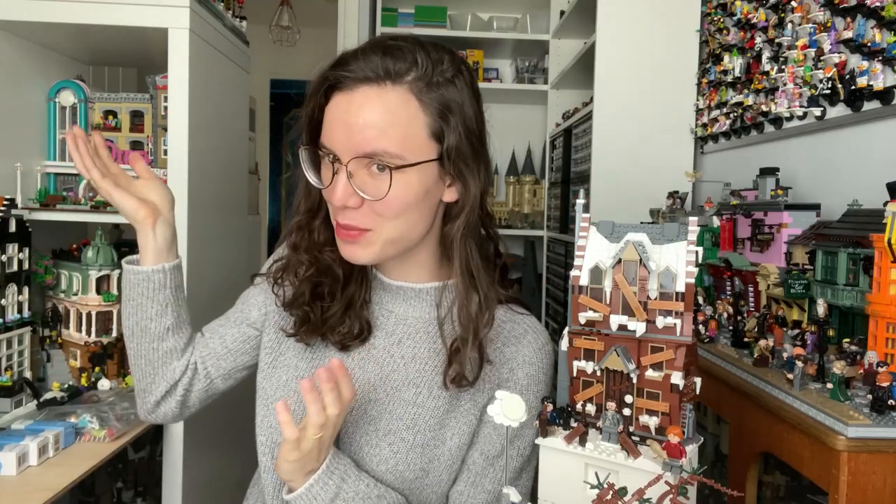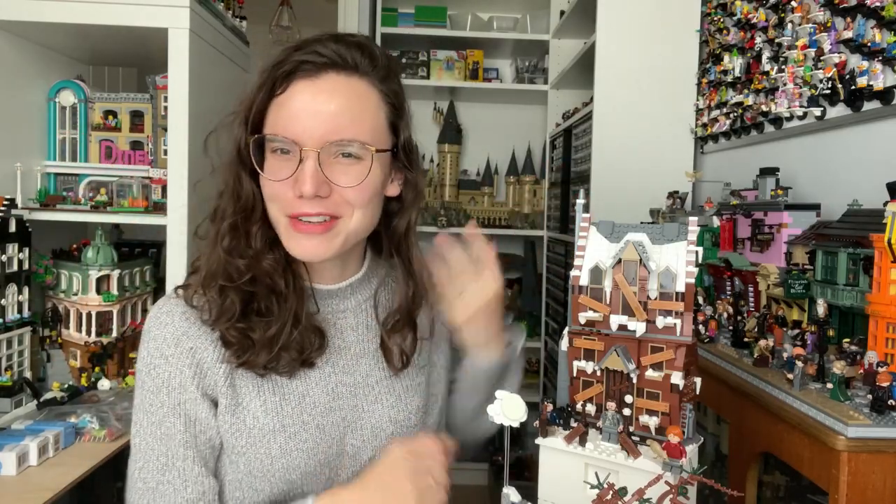Well hello there my lovely Lego addicts. This is the first video in the new Lego room — yes, it is a bit trippy, it's literally just the same room just flipped — but welcome. It's been quite the time since I last did a review, and this set really warranted it because I have a lot of thoughts on it.